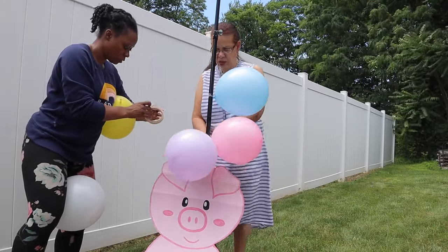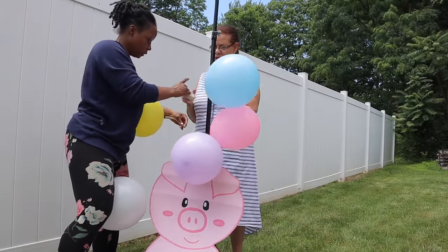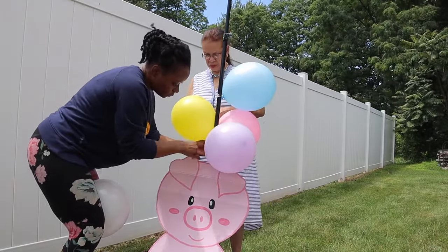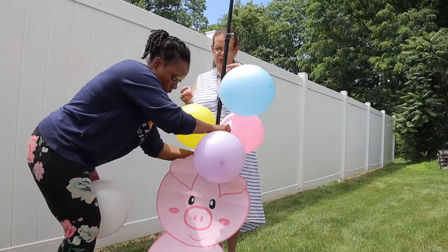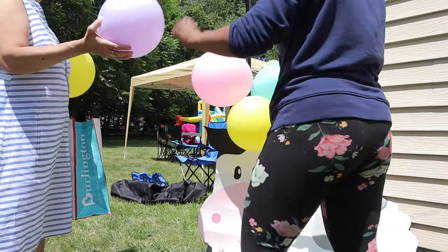First off, I want to say a huge thank you to my mother-in-law. She helped me put this whole entire thing together. She helped pass me balloons and everything like that. If it wasn't for her, I really don't think we would have gotten this up in time. She is amazing.